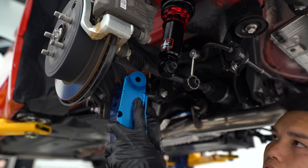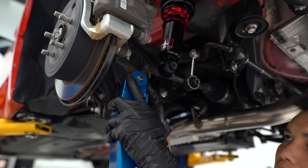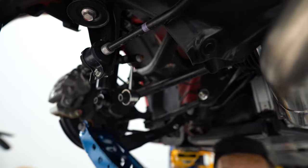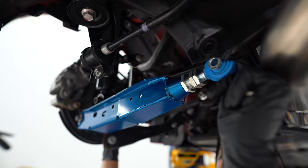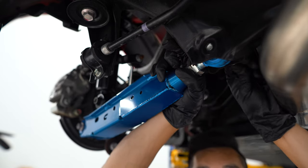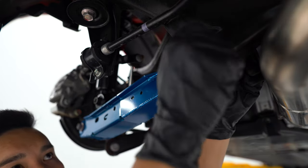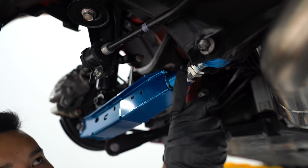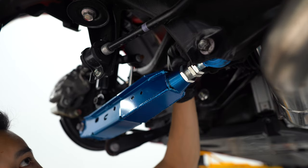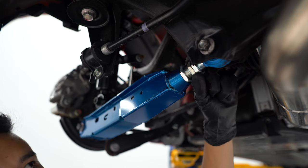The new one slides right in and we'll reuse that bolt to secure it into place. Then we'll swing it up into the subframe — again reusing the OEM bolt. One thing to note: you're going to want to extend that ball joint out using the turnbuckle before you swing it up and secure it to the subframe. If you have it at the shortest setting, the turnbuckle will be inside the subframe and you won't be able to access it to lengthen the joint.